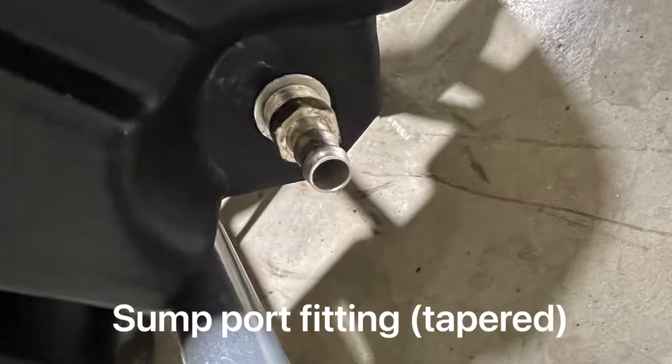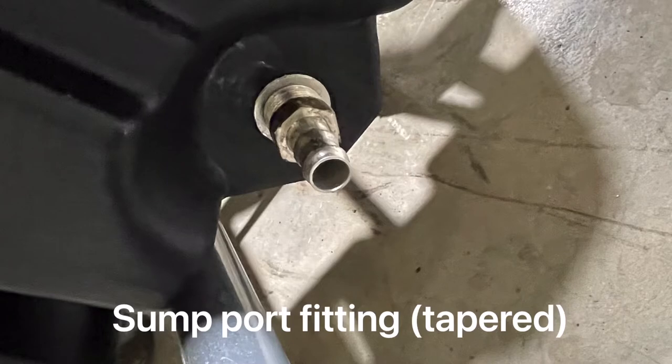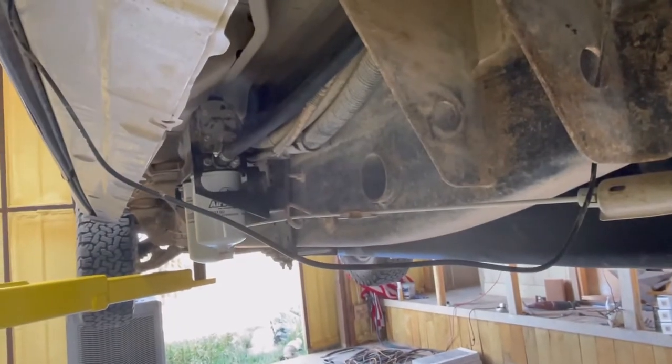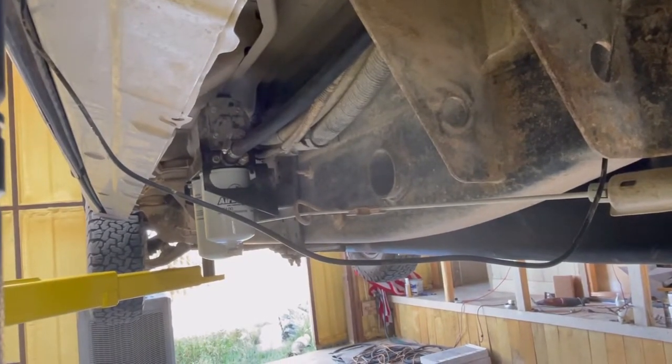Just giving you a quick rundown — there's the lift pump. The thing about aftermarket lift pumps is you either have to put them here like the FASS does originally, or the Air Dog goes on the inside of the frame. But with this tank, it obviously has to go on the outside of the frame as there's no room on the inside.